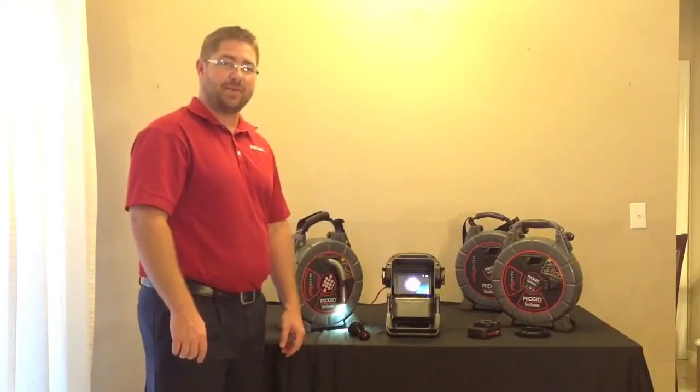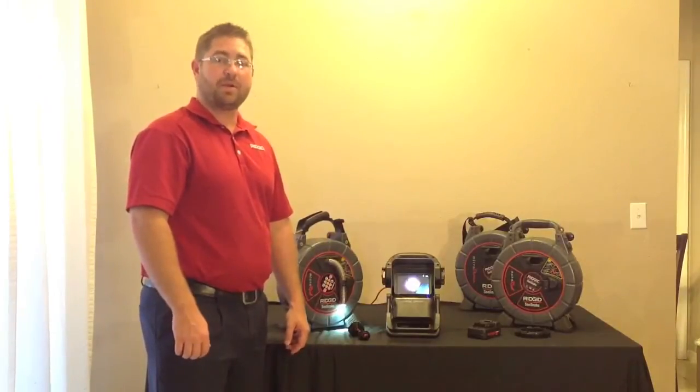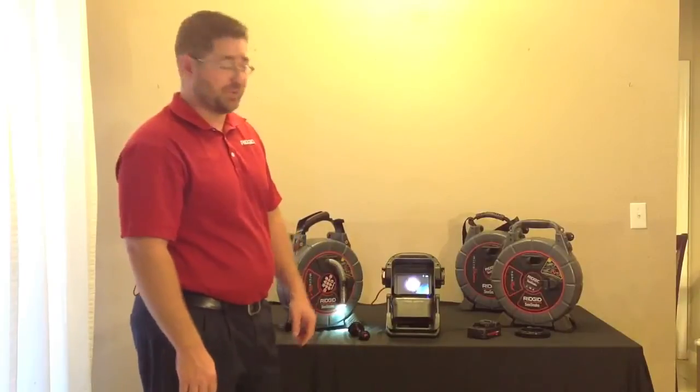I'm Steve with RIDGID and today I'm going to talk to you about the RIDGID Seasnake Microrail Video Inspection Unit. The Microrail is perfect for your residential and light commercial sewer inspection.